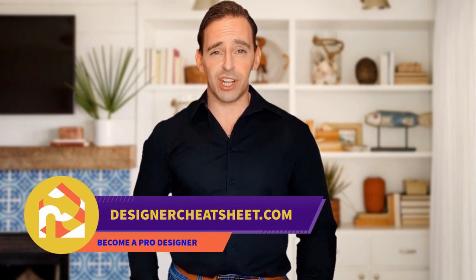Check out our other videos. Thanks for tuning in — don't forget to grab your free copy of the designer's toolkit from our website designercheatsheet.com.